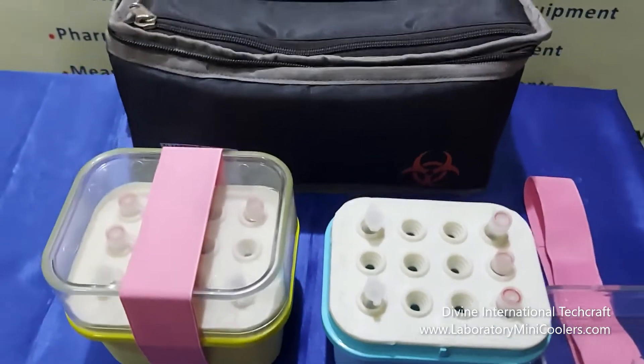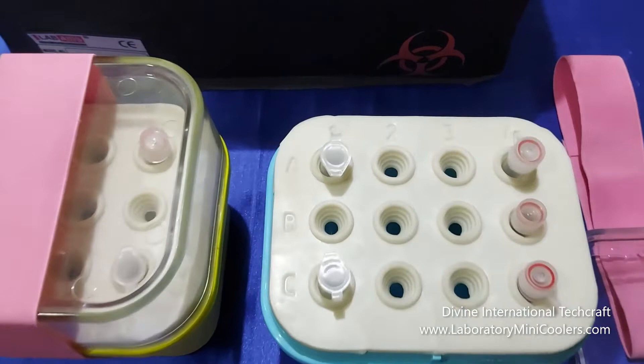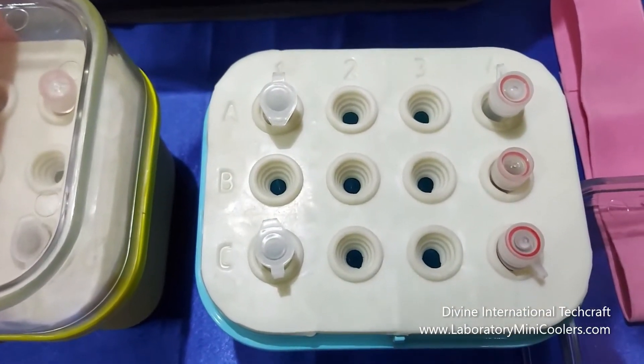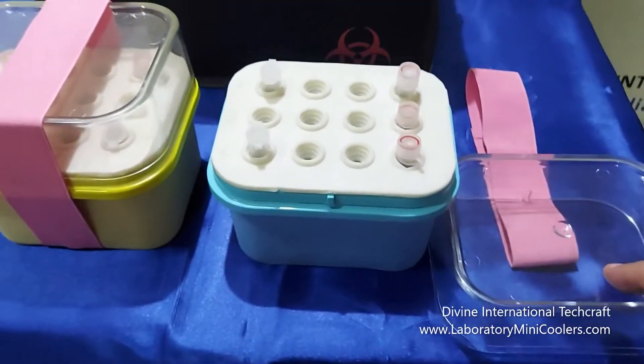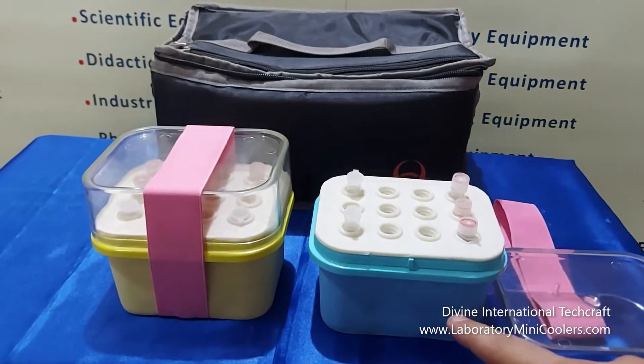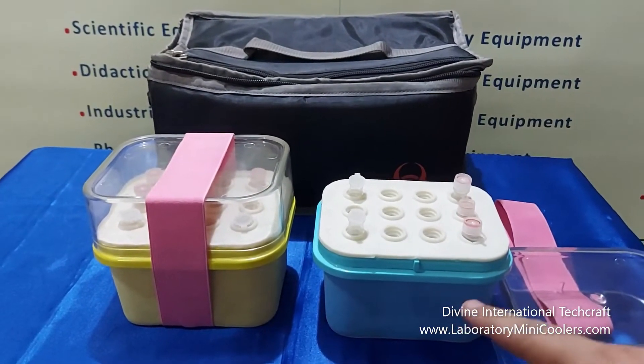Columns and rows of holes on the MCT are marked with numbers and alphabets for easy identification of the sample. A transparent lid is provided on the top and fits perfectly on the base unit. It helps in easy viewing of the samples.